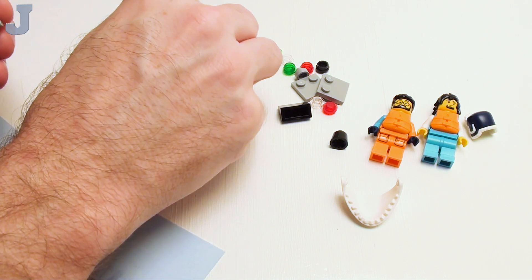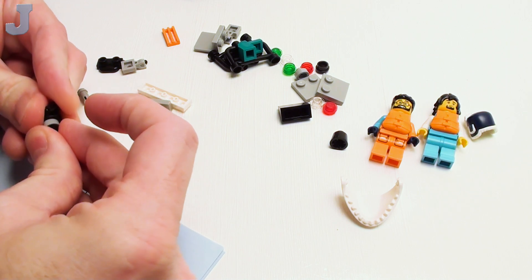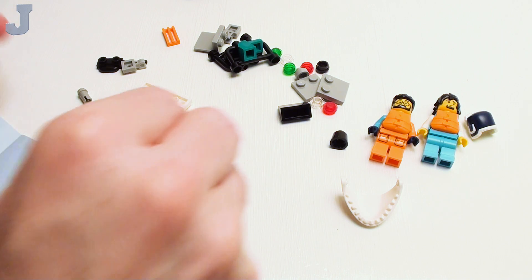I try not to do rants on these things, but sometimes it's like, dude, let me work at my own pace here. Lego has been getting kind of bad about sending this stuff so late — I don't know why.